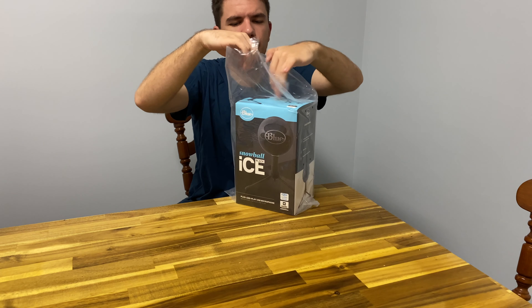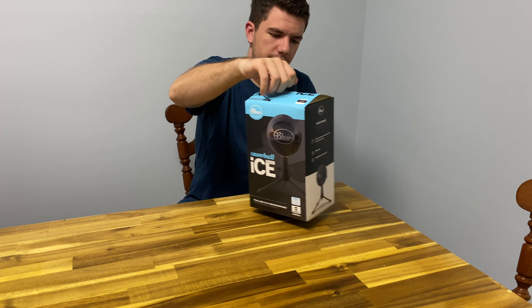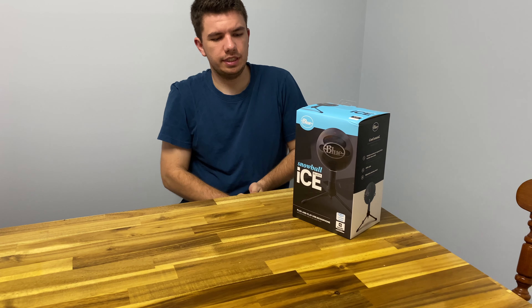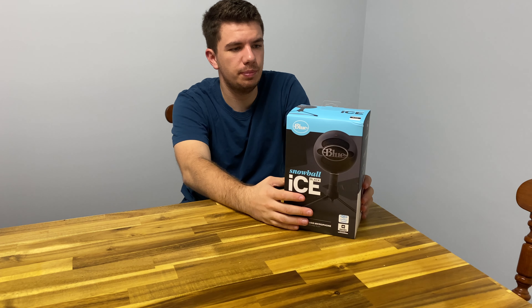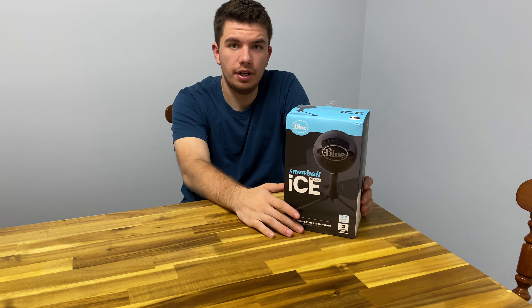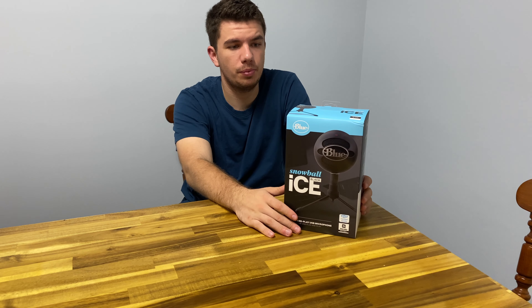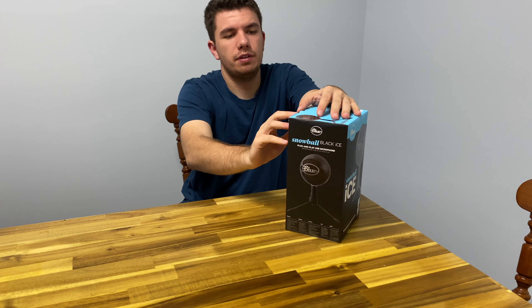I do have another one of these and I do recommend these. I did record a couple videos using this microphone for voiceovers and it was actually really crisp and clear. I think it was clearer than my iPhone camera and almost clearer than my MacBook Pro microphone. And I do have the new MacBook Pro.